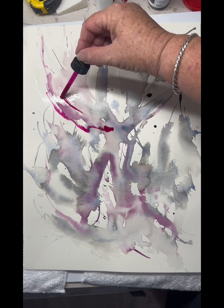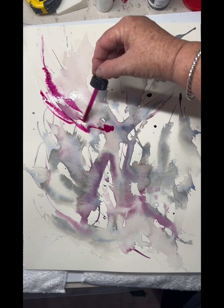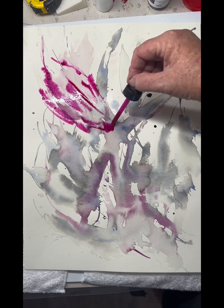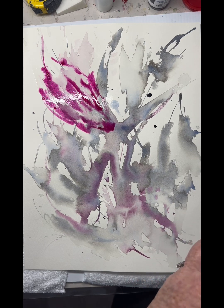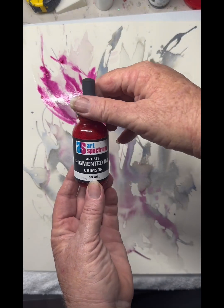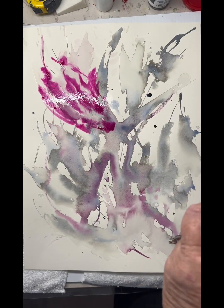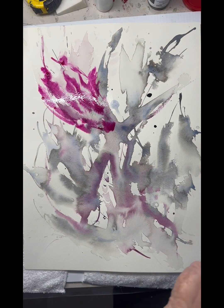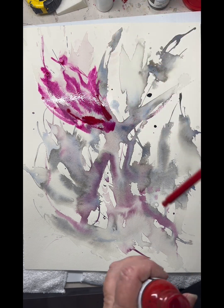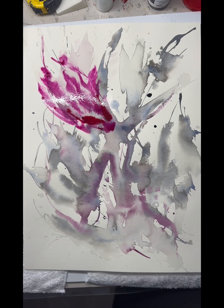So I'm just finding the floral form very loosely, and I love to use the eyedropper top to the inks. Mixed with lots of water it just does its own thing. Bringing in a bit of crimson there to bring a little bit more depth of colour to the base of the floral form.